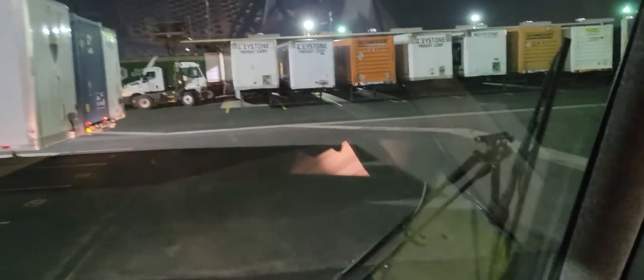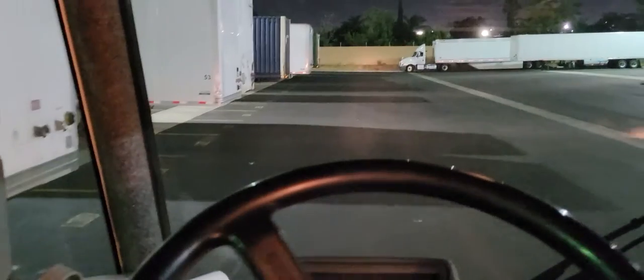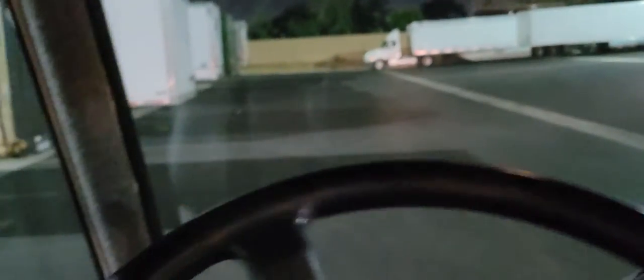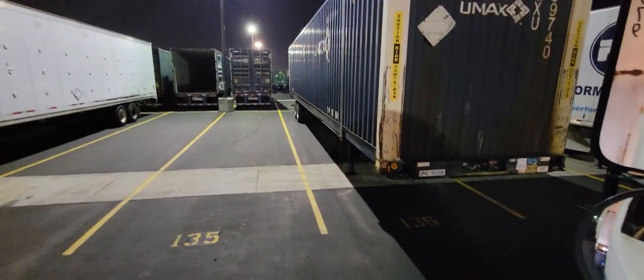We do a U-turn around and line ourselves up for a setup. The trailer is right there, so let's drive over there first. Going forward, let's move a little bit closer. This is the spot we're going to be getting into — 135 — and this is how you do it.